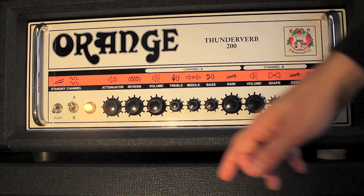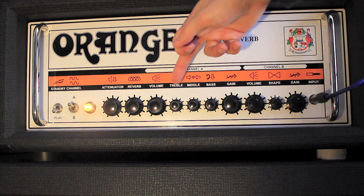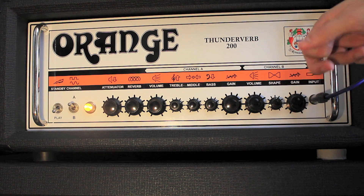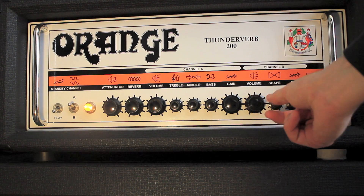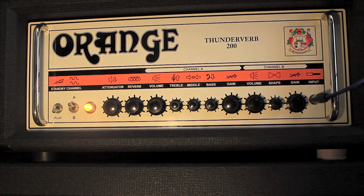So I'll switch over to channel B. Again, it's set up for a distorted sound, but instead of having a full range of EQ like treble, middle and bass, you've just got a shape control. So when you back it off — turn it to the left — you're getting more mid-range. When you go to the right, you're going to get more treble and bass, more of a scooped sound. But right now I've got it right in the middle.